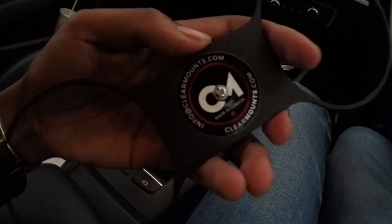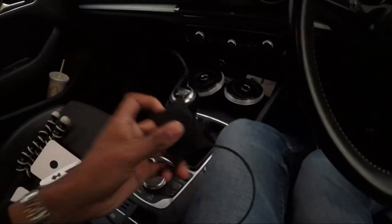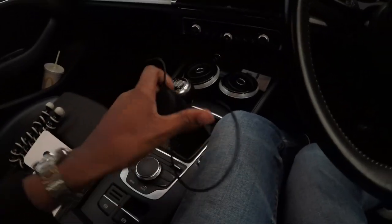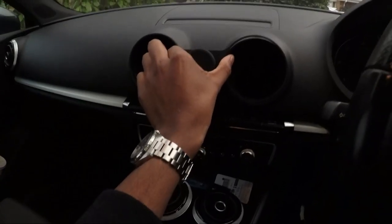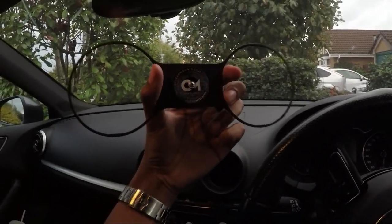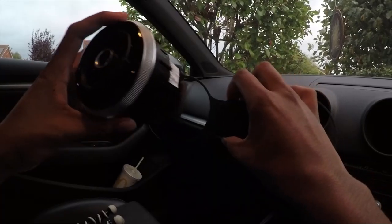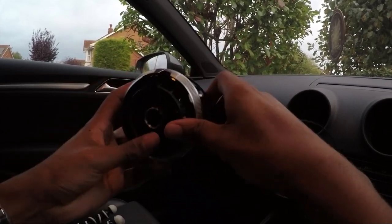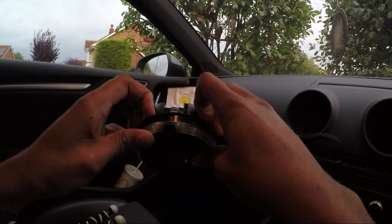Obviously you have the Clear Mounts logo on the back, and I think that is metal - yeah, it's metal. It feels really premium to be honest, doesn't feel plasticky, doesn't feel like it's gonna break - it feels quite solid. The idea is it sits literally between those two rings there.